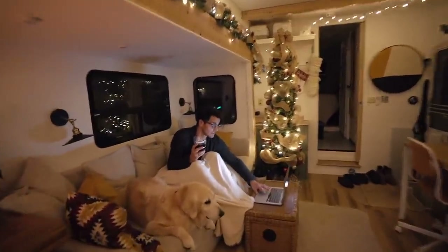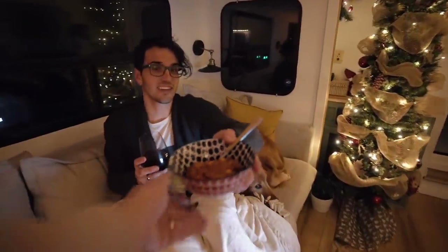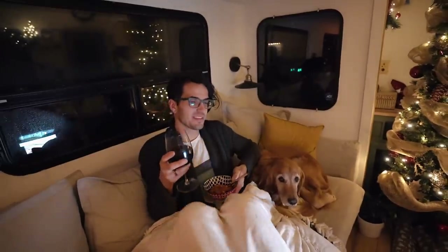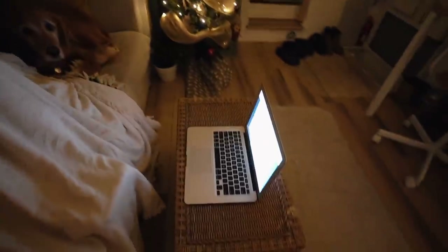Arthur Christmas. Chili's ready — it smells so good, I can't wait to eat it. I'm so hungry and tired — it's been a long day. We are going to go enjoy our movie and head to bed. We'll see you guys tomorrow. Bye.